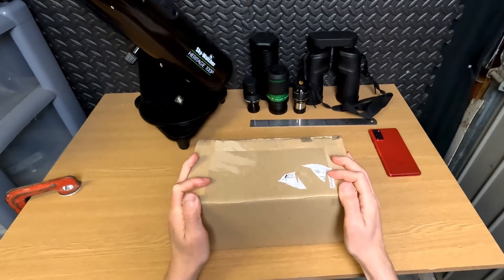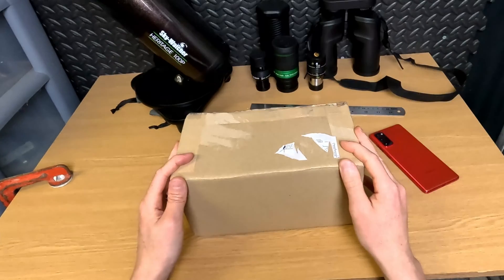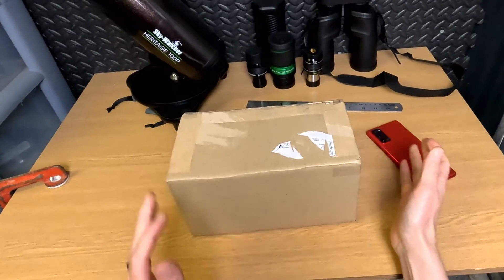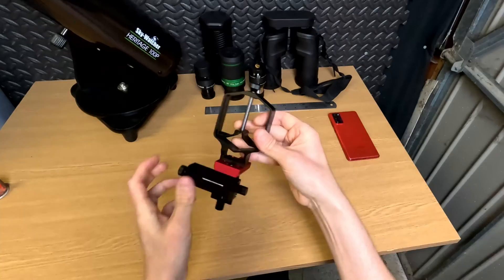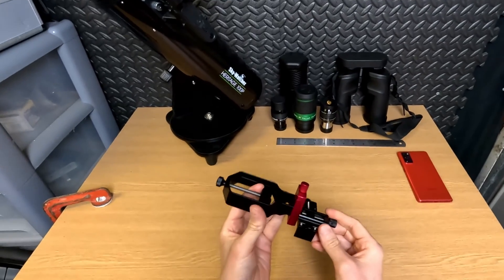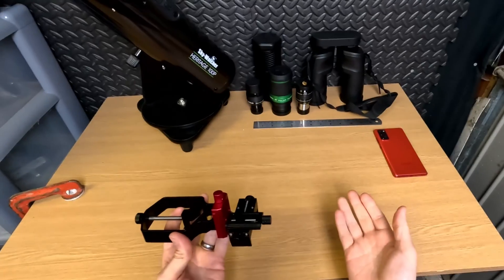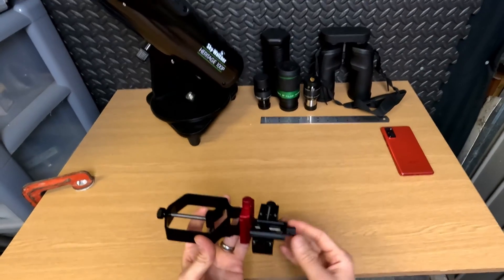Today I'm reviewing a product kindly sent to me by MoveShootMove. It's called the Triadapter. We're going to have a quick unboxing now. And there we have it. It's effectively a clamp that makes life easier when you're trying to image through your telescope, binocular, spotting scope, or microscope.